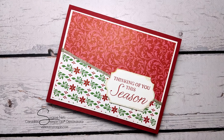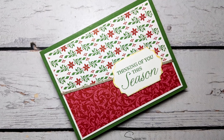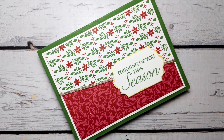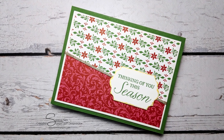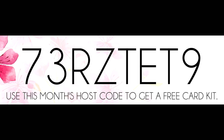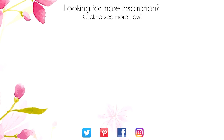Thank you so much for joining me and I will see you again soon. Bye! Hey, thanks for sticking around to the end of the video. On screen are two more videos for inspiration. Click on the maple leaf for my blog or click on me to subscribe to my channel. Thanks again for watching.